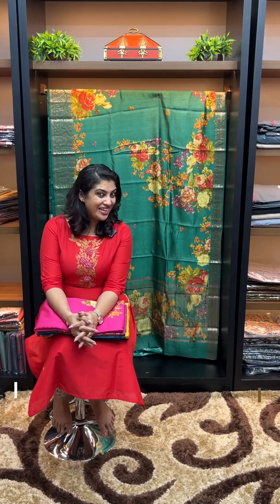Hi viewers! Today we have a blog of Chiniya Silk Sarees. Chiniya Silk Saree is known as Mulberry silk. We use weaving yarns and wear a dye in plain color combinations. Now we have Chiniya Silk Sarees.